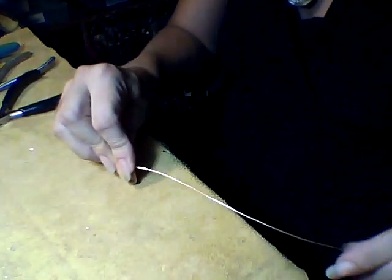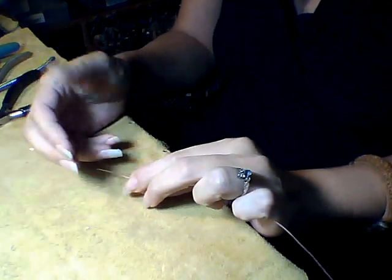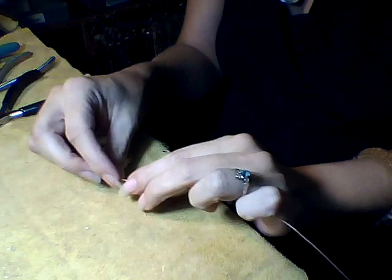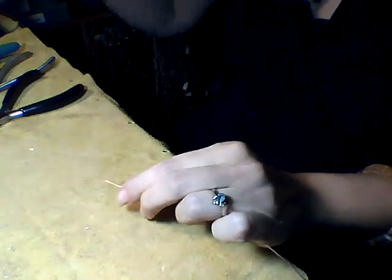I've cut myself a piece of 20-gauge wire. It can be any length that you want it to be. If I'm going to be doing a whole bunch of loops, then I'll have a couple of feet available to me.